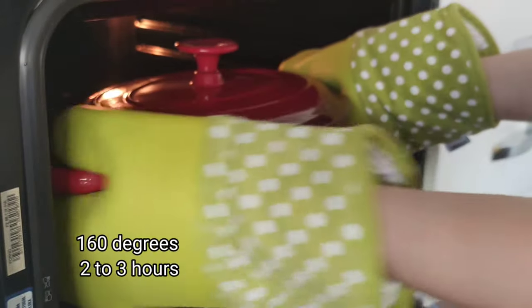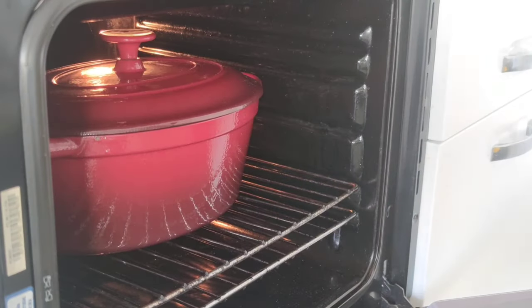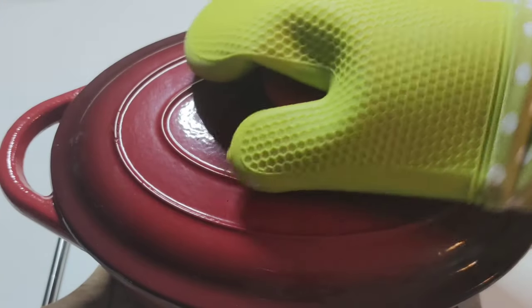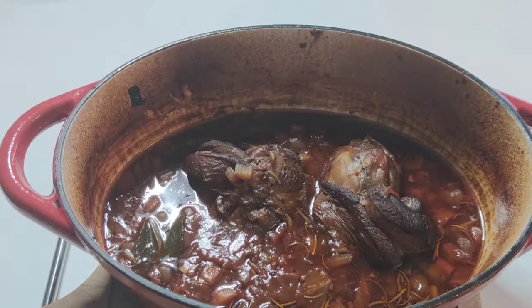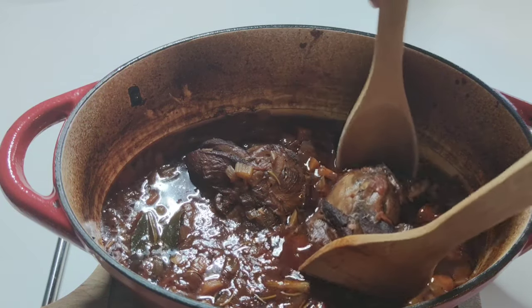Cook it on low for about 2 to 3 hours, or braise it in a preheated oven at 160 degrees for about 2 to 3 hours. After 3 hours, take the meat and set aside.